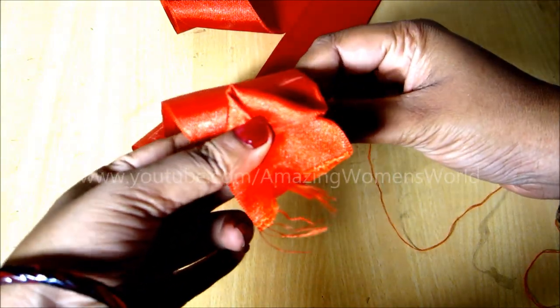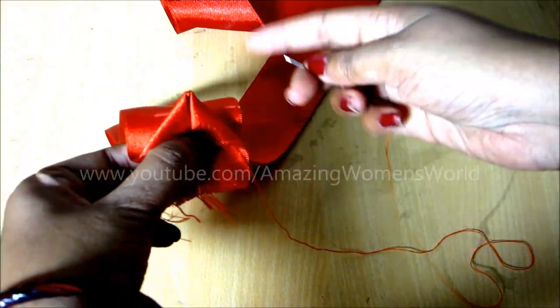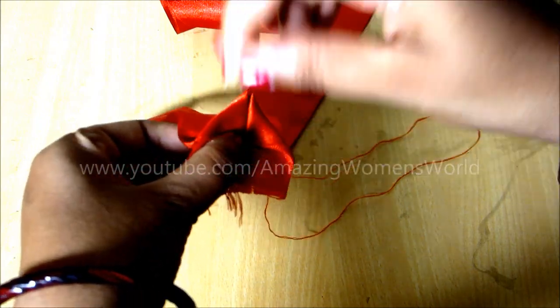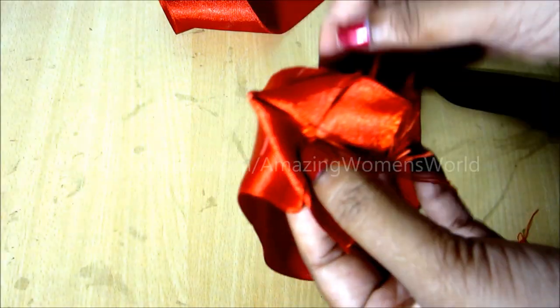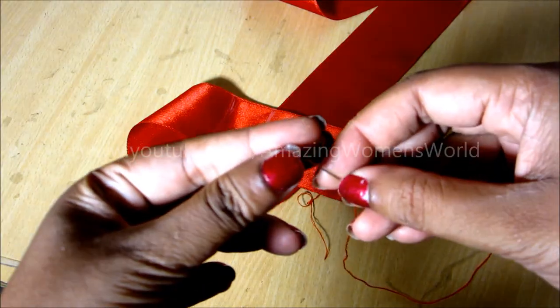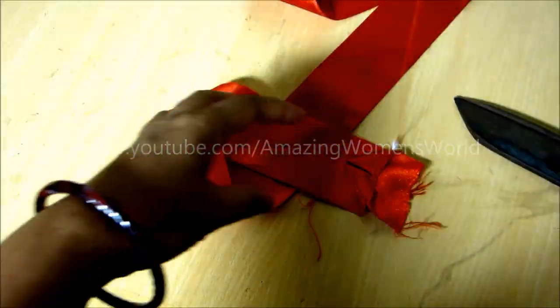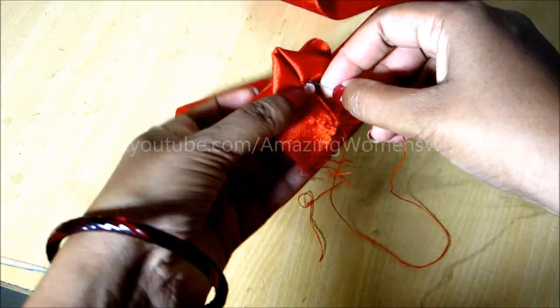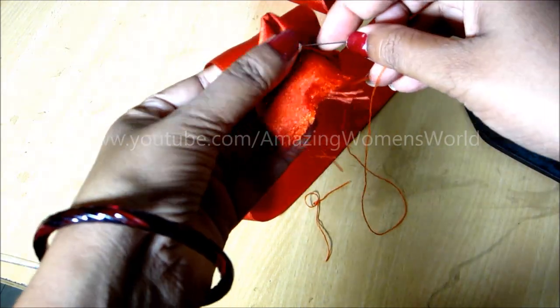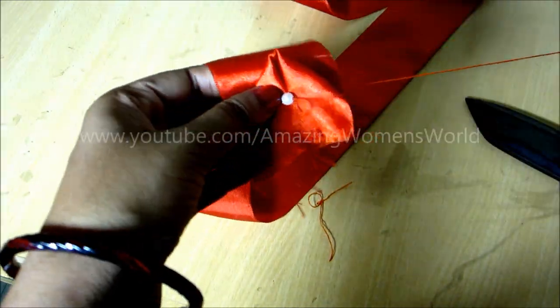To secure this triangle shape we have to give a hand stitch — this is just very simple. Now to give the designer look I would be adding pearls in the center of this triangle. Towards the back side, give a tight knot.